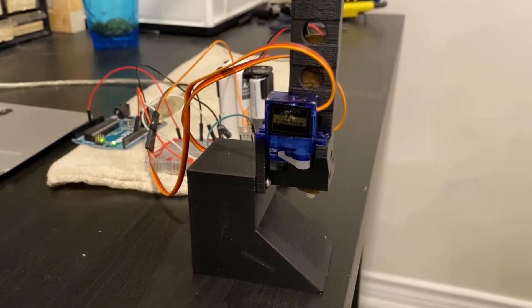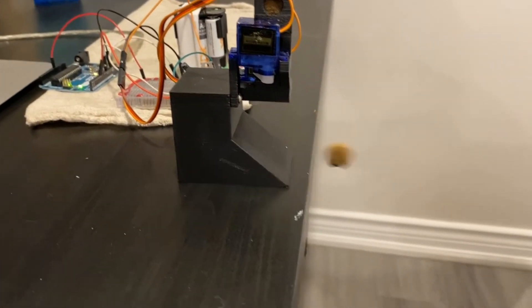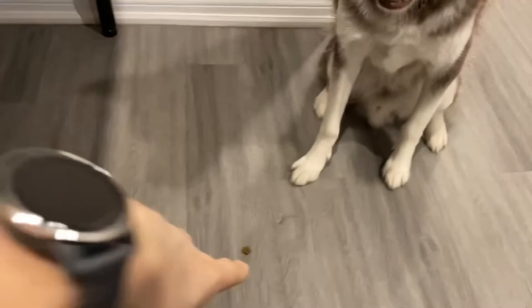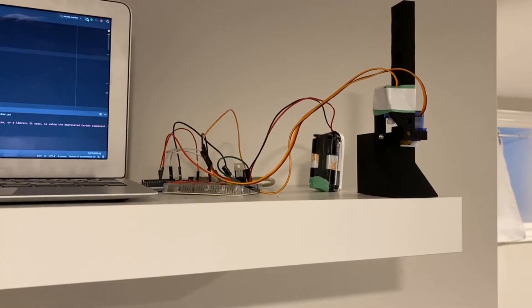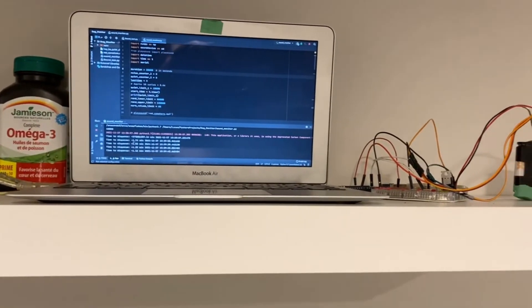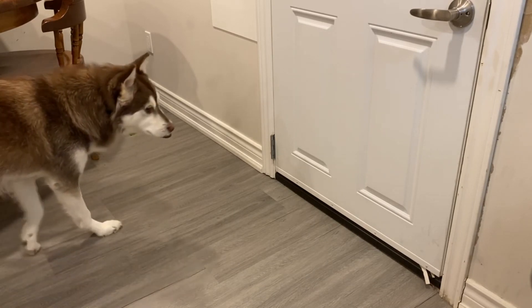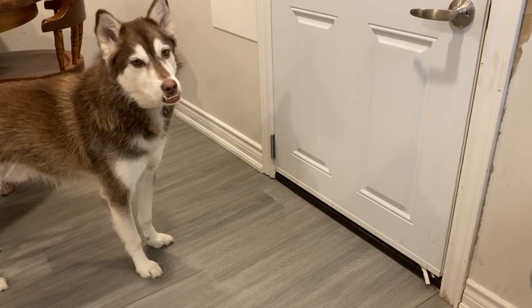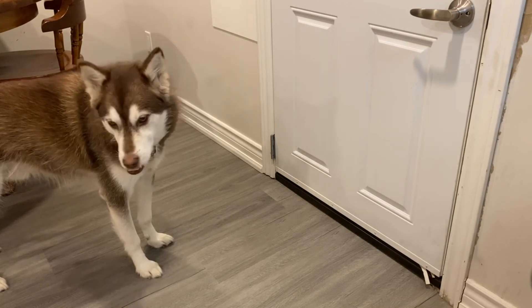Here's my dog, very patiently waiting for the dispenser to give him something. Go ahead, eat it — good boy. I usually just leave my laptop and the treat dispenser up on the shelf near my front door, up high enough that my dog can't jump up and get to the treats or knock over the dispenser. There's obviously a lot of room for improvement: I don't want to be using my laptop all the time, so I'm thinking I can replace the laptop-Arduino combo with just one Raspberry Pi or something like that.